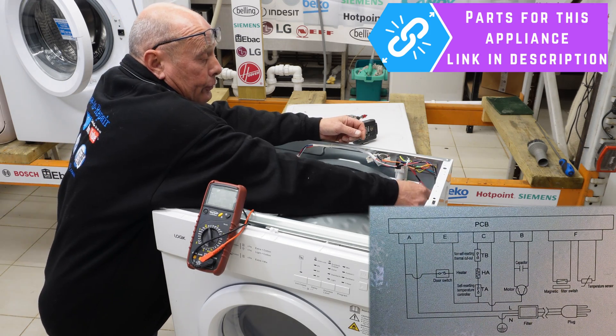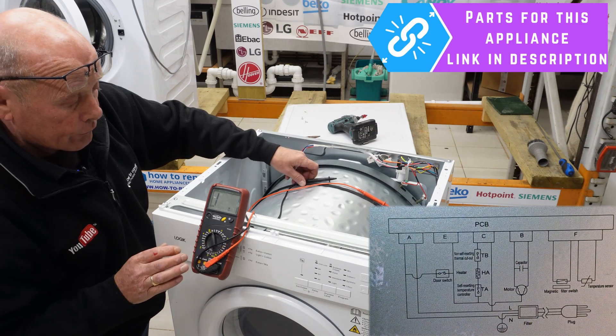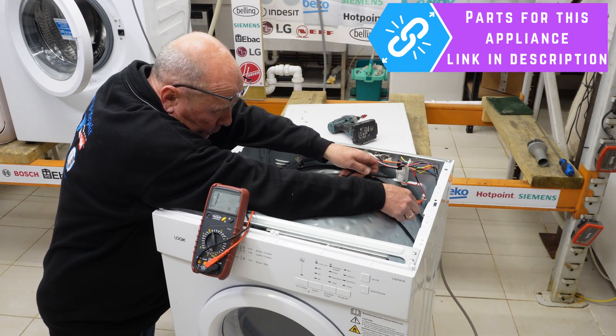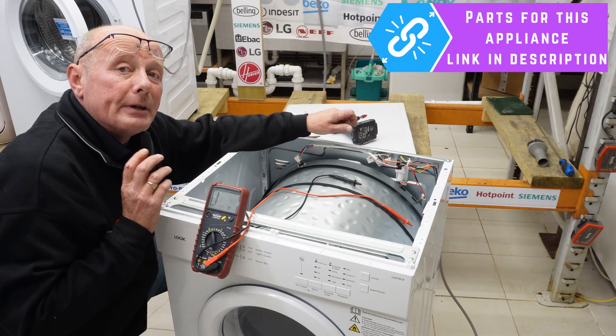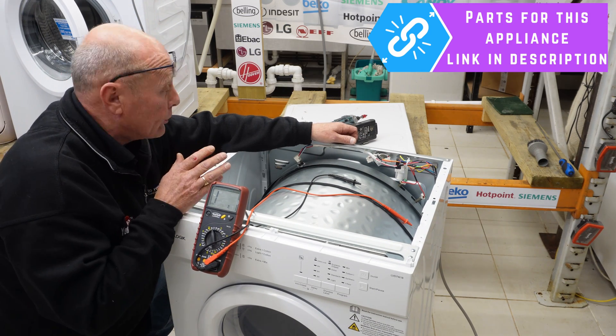To test the element, just take off the two connectors and turn your meter on. I've set it to 200 range on ohms, and if you do a reading across the element, we have approximately 28 ohms resistance. That means you have approximately an 1,800 watt element, and that is in good condition.